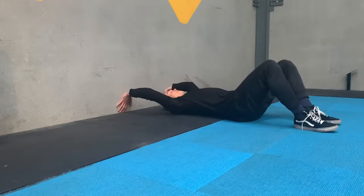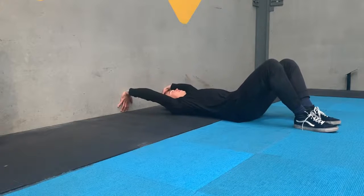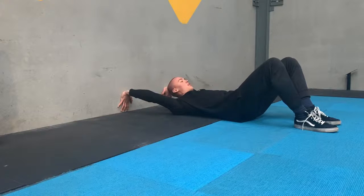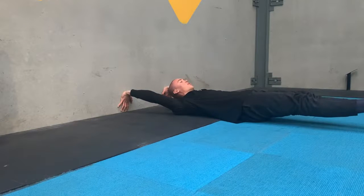You'll start by pressing the hands into the wall. You want to be at a distance where you can press into the wall and maintain a little bit of tension up through the wall. From here you're in a hollow hold, so you want to press your lower back into the ground, hold a hollow body, tuck the chin and extend the legs, pointing the toes with locked knees.